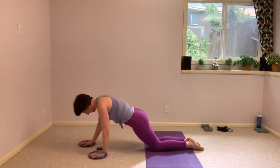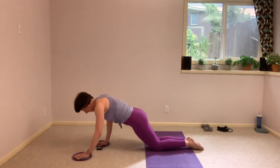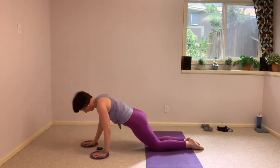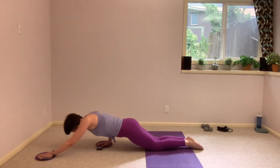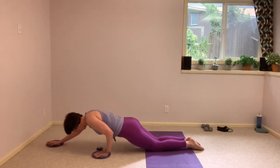Keep pulling that belly up and into that lower back. Especially as we come down into that push-up, make sure we're not sinking into that lower back. This is it, 10 more seconds here. You can either stay here on your knees for the next one, or you can pop up onto your feet into a high plank.